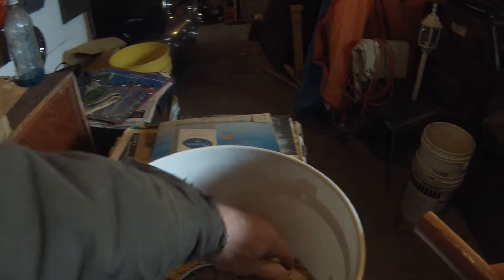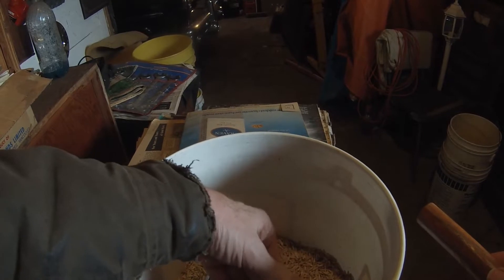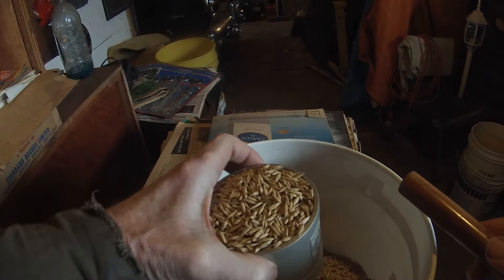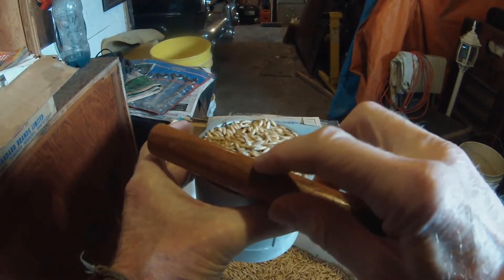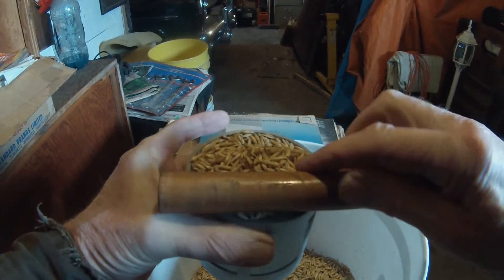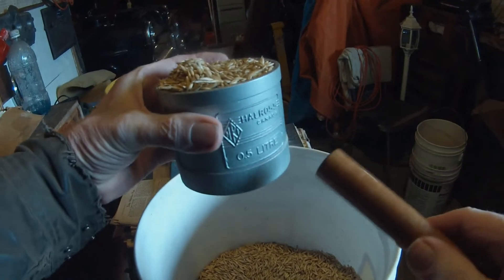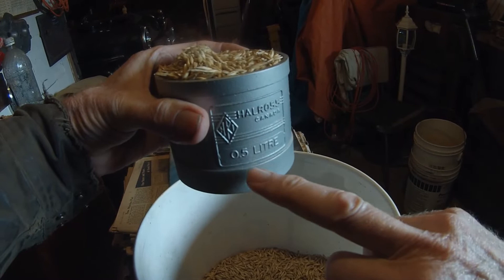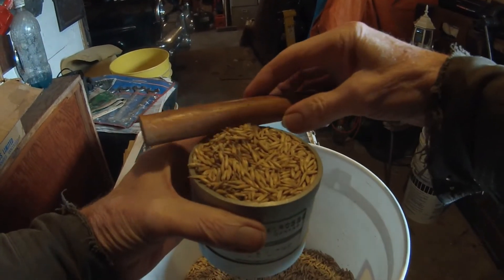I had a few comments on one of my videos about the high bushel weight on these oats we harvested, so I'm going to show you how it's done. I should mention: if you're a fan of the metric system, this may not make much sense to you. Out here in backwoods Saskatchewan we still pretty much speak imperial — grain is measured in bushels, land in acres. This here is actually a 0.5 liter measuring cup, so metric is working its way in.